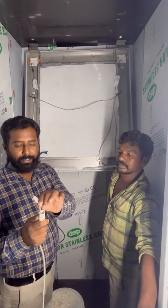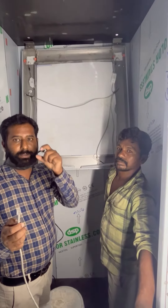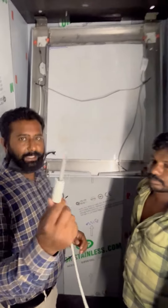Hi. We will install an IP camera in a company with a lift. I will just put the cable in the car.